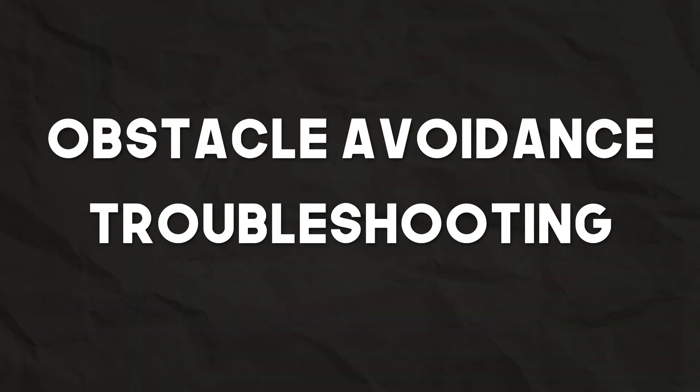Welcome to this short tutorial to troubleshoot why your obstacle avoidance might not be working. My name is Justin, and I've been flying these drones for years now and I'm here to share all that knowledge with you.